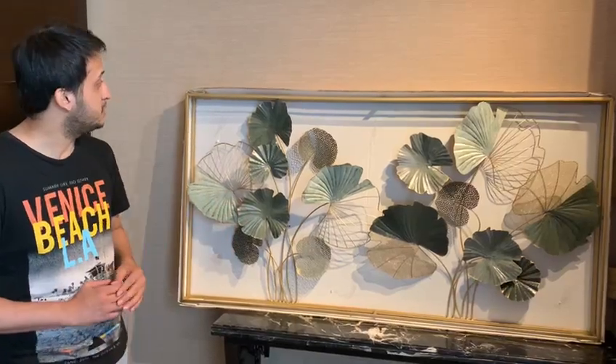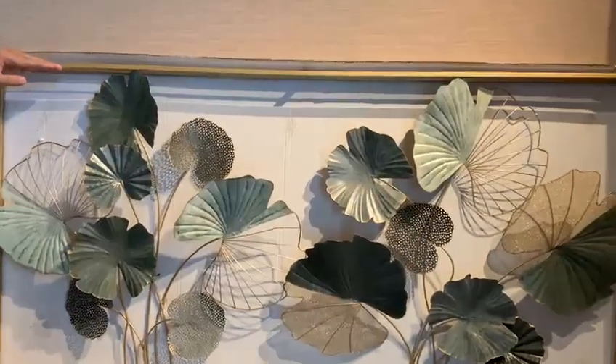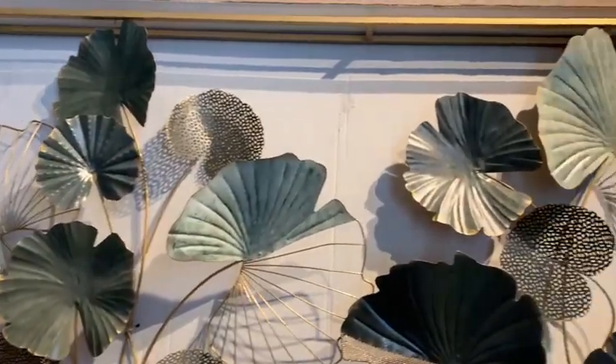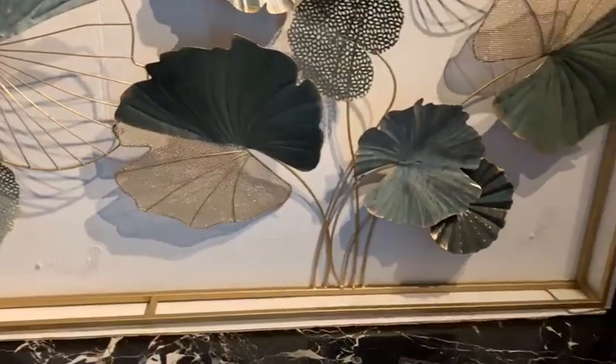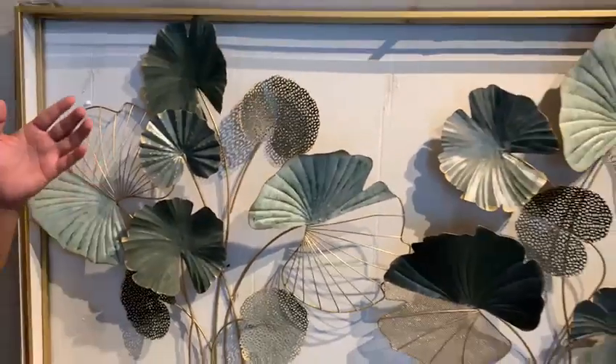As you can see, this piece comes with a frame. It has a double frame, inside and outside. The piece has the features attached to the back frame and then the front frame also acts as a support and makes the frame look bigger.